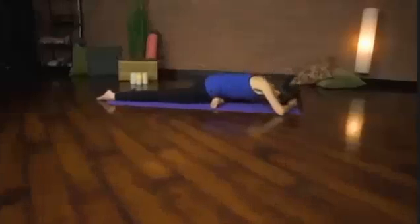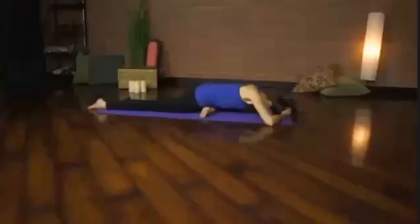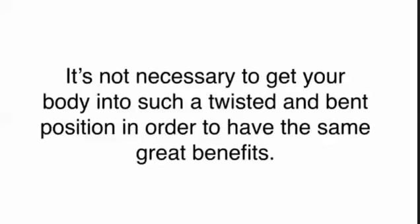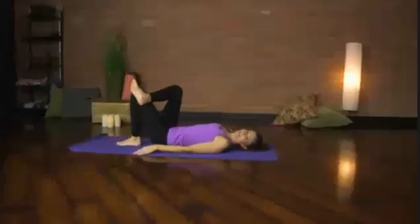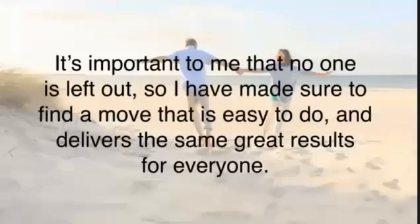Now, I know what you might be thinking — that looks pretty intense, right? Don't worry. If this version is just a little too bendy, I have several easier options just for you. If you're not very flexible, please don't worry about it. It's not necessary to get your body into such a twisted and bent position in order to have the same great benefits. In fact, I have discovered several variations of this stretch that are much easier to get into, and one of them can even be done right where you're sitting in your chair. It's important to me that no one is left out.